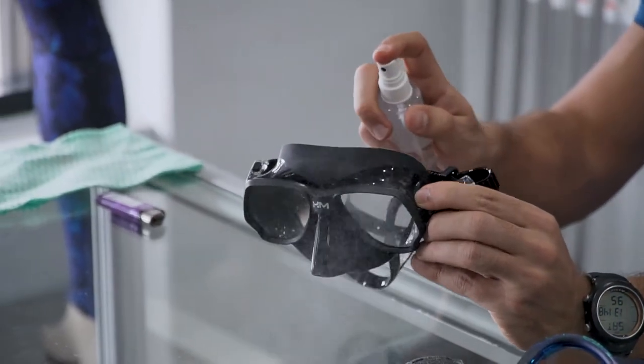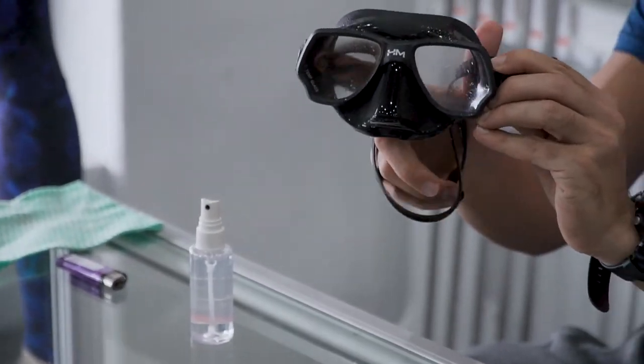And the final thing we do is when we actually get to the water, just give it one or two fixed sprays, give it a good rub around, rinse it in the water and you're good to go.